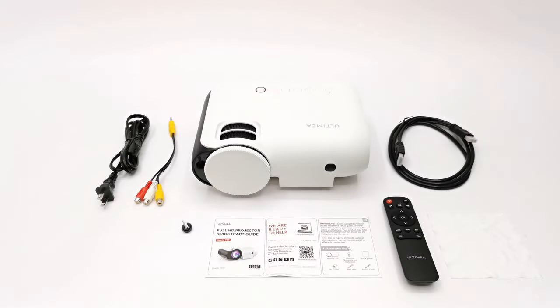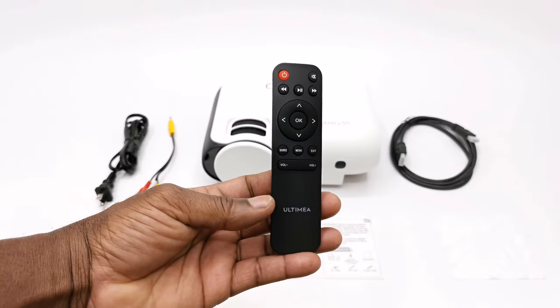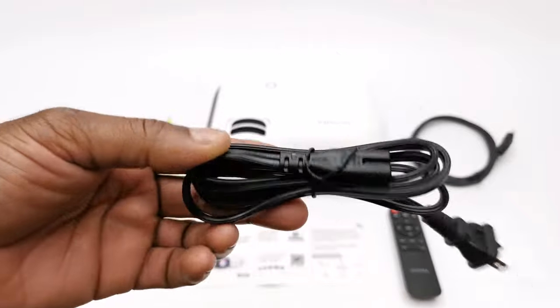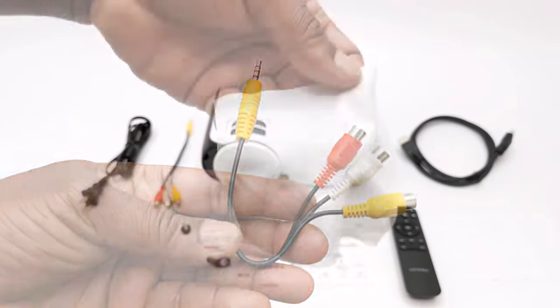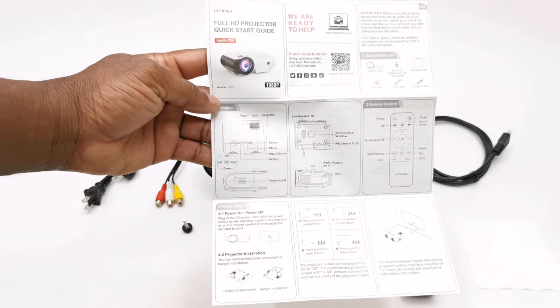In this purchase you get the usual projector contents, including the projector itself, one infrared remote control, one HDMI cable, one AC power cable, one auxiliary cable, a lint-free cleaning cloth, a screw-type kickstand, and its user manual.